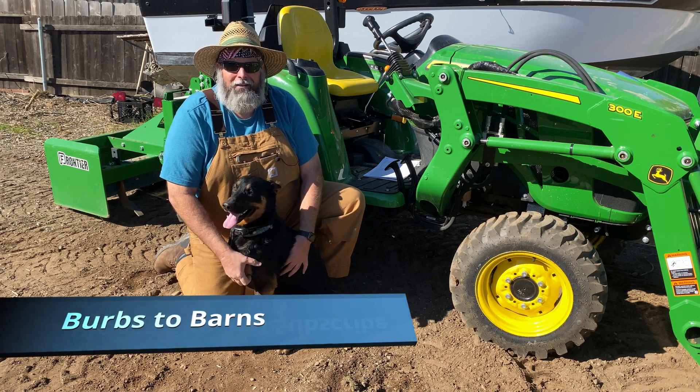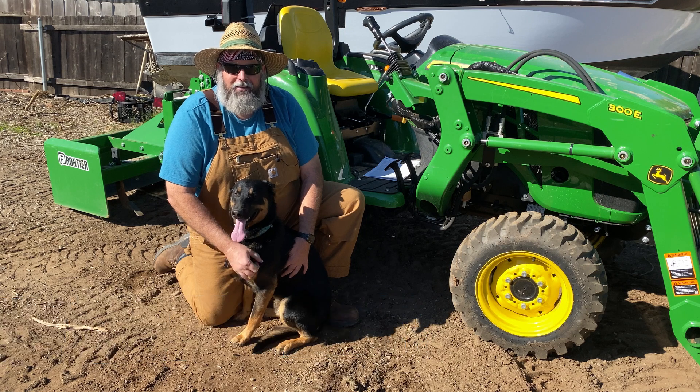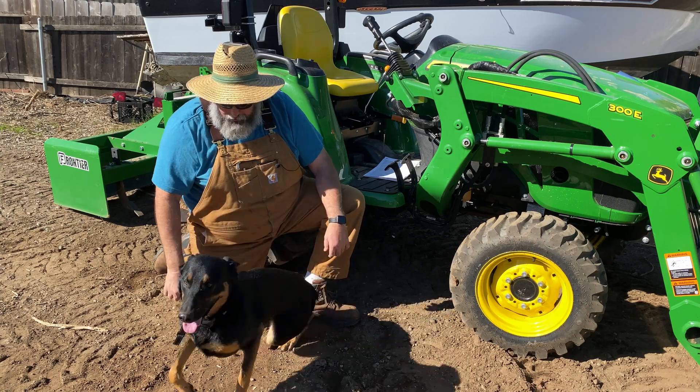Hey folks, today we're gonna install the Tractor Plus Smart Controller on our John Deere 3025. You're gonna help me install it, or you wanna go chase those squirrels? Go get them.